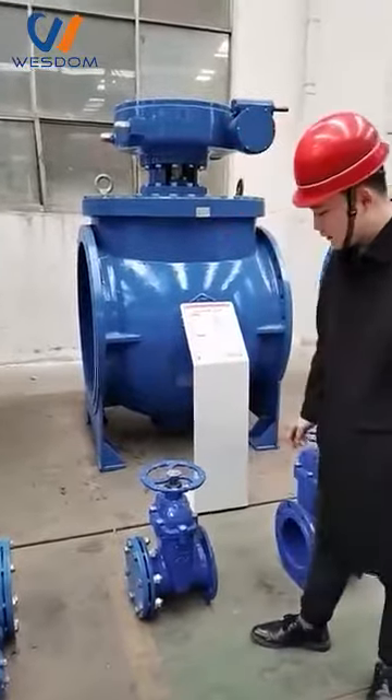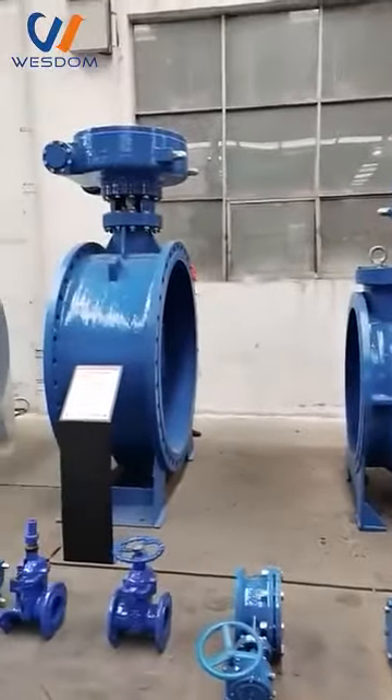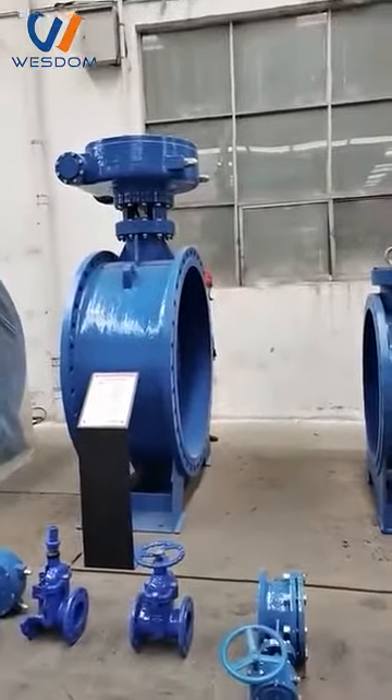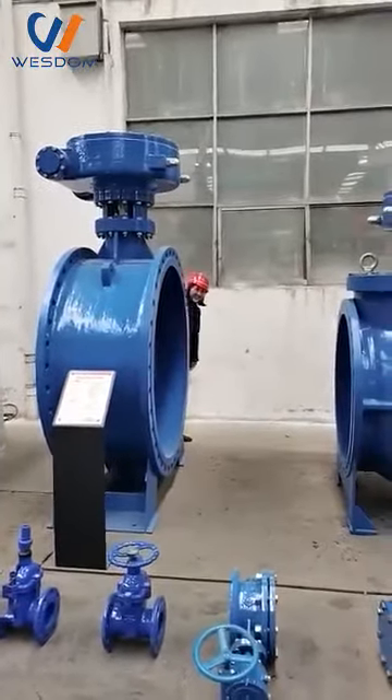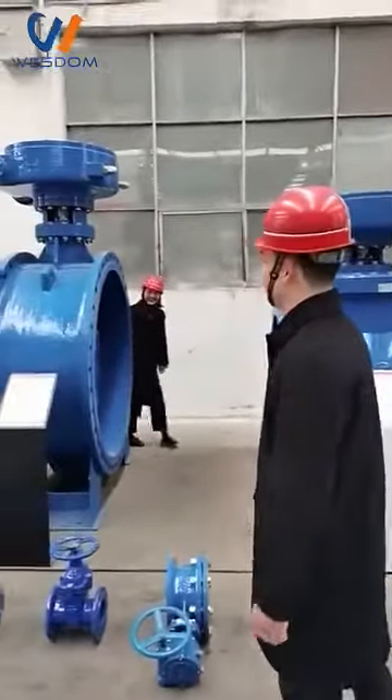Okay, that's most of the valves we can produce. Let us introduce the laboratory next.